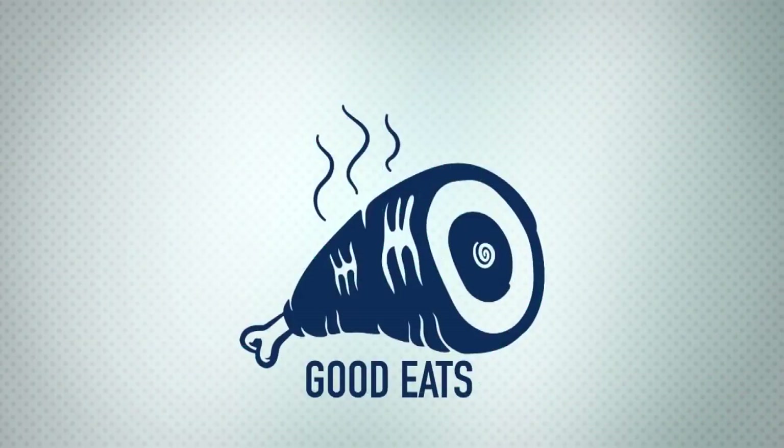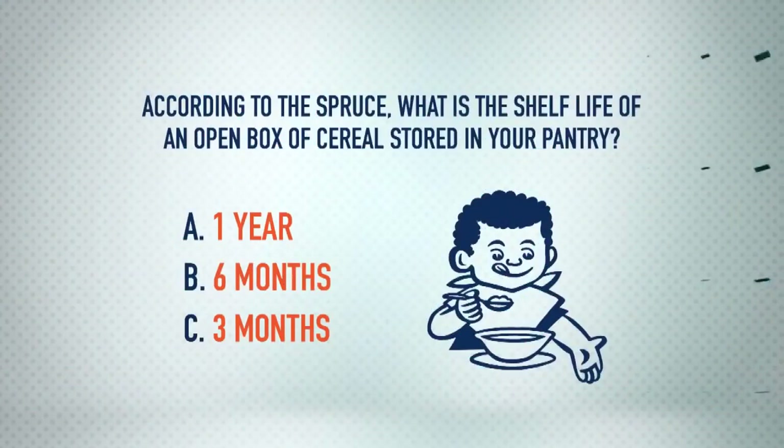You get 250 bucks. Are you ready for your final question? Here we go, this is Good Eats. According to the Spruce, what is the shelf life of an open box of cereal stored in your pantry? Is it A, one year; B, six months; or C, three months?